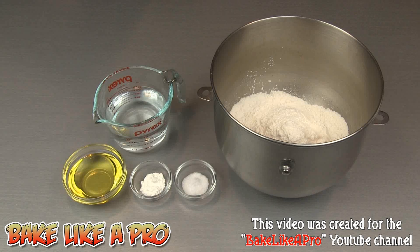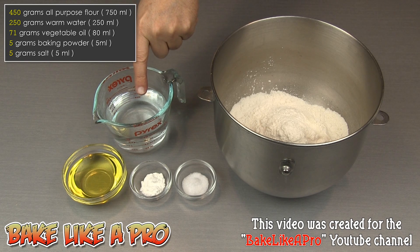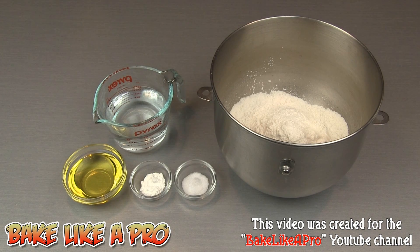Today we're going to do a really fun one. We're going to make some homemade flour tortillas. Here are the ingredients that we need: three cups of all-purpose flour, one cup of warm water, a third of a cup of vegetable oil, one teaspoon of baking powder, and one teaspoon of salt. So those are the ingredients, so let's get started.